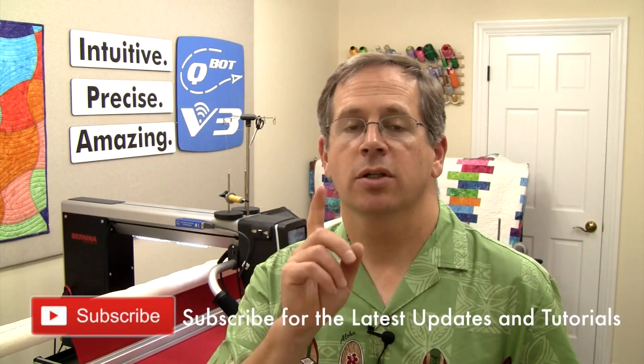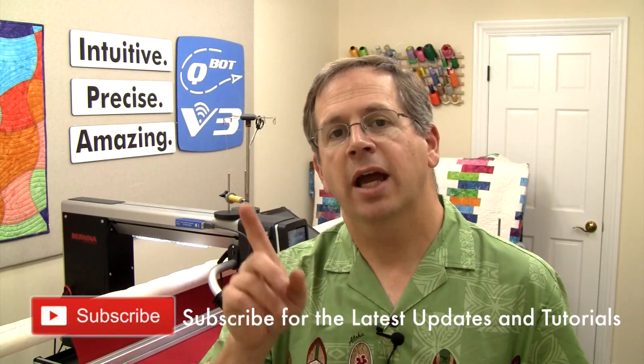Enjoy using the Laser Precision Pointer and the laser offset feature with QBOT V3. And be sure to check out our Yahoo group — you can see the link below in the description — and subscribe to our Instagram account so you can get day-to-day updates and see what we're doing here in the studio. Until next time, happy quilting!